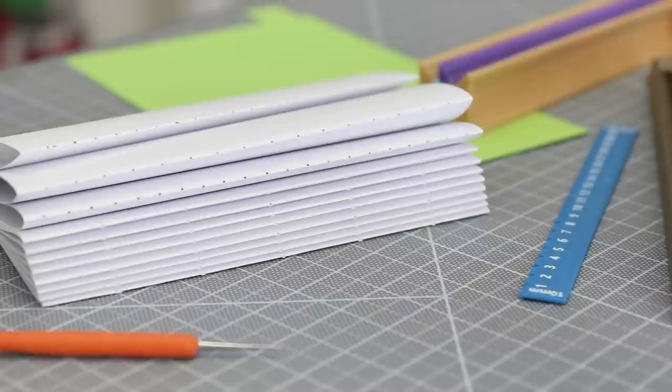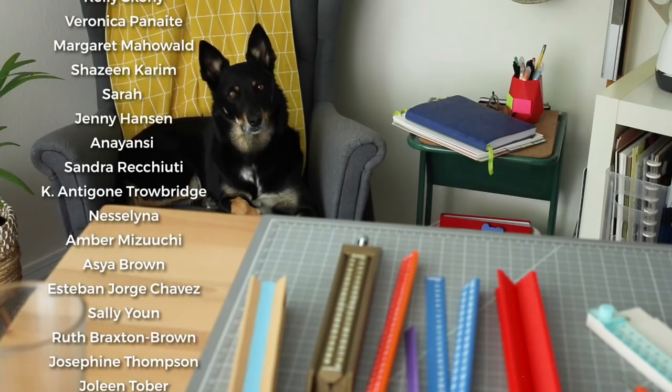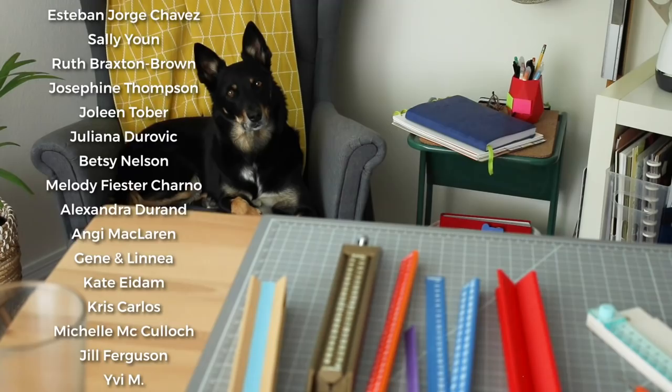Thank you to all the shops who kindly mailed their products to my P.O. Box. If you have any tips or experience to share, I'd love to read about it in the comments. Like this video if you want to see more bookbinding videos, and a big thanks to my patrons for helping me make more content like this. If you'd like to join and support the channel, the link is down below — and you can check out more bookbinding supply videos in this playlist. Don't forget to subscribe and ring the bell!